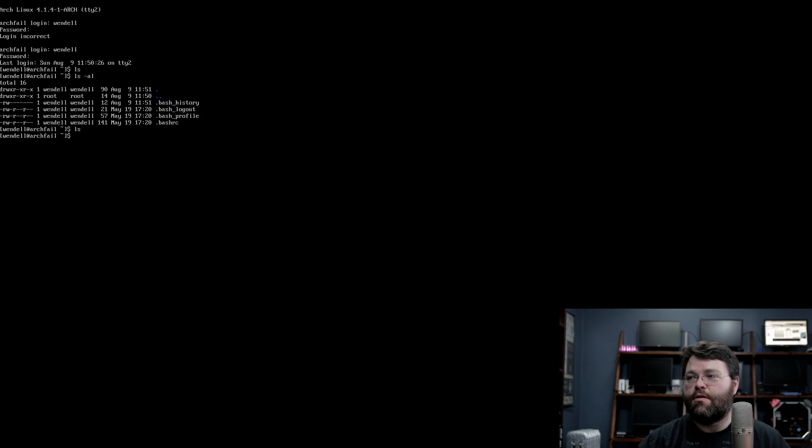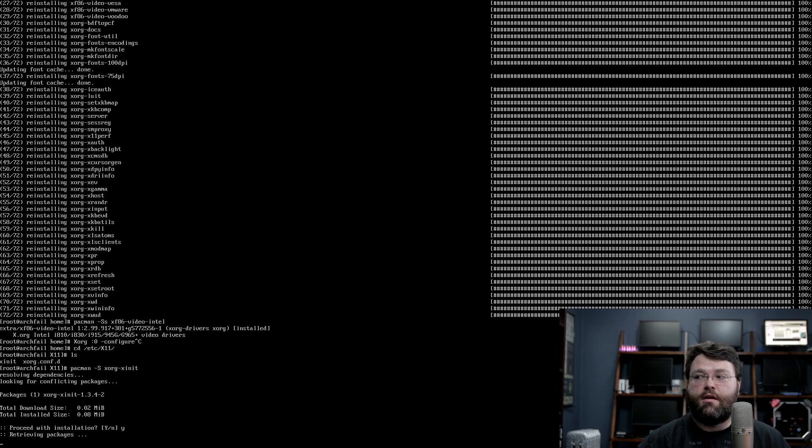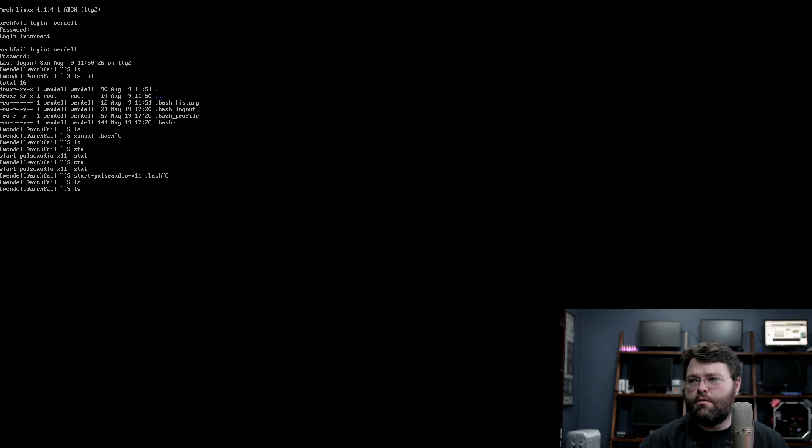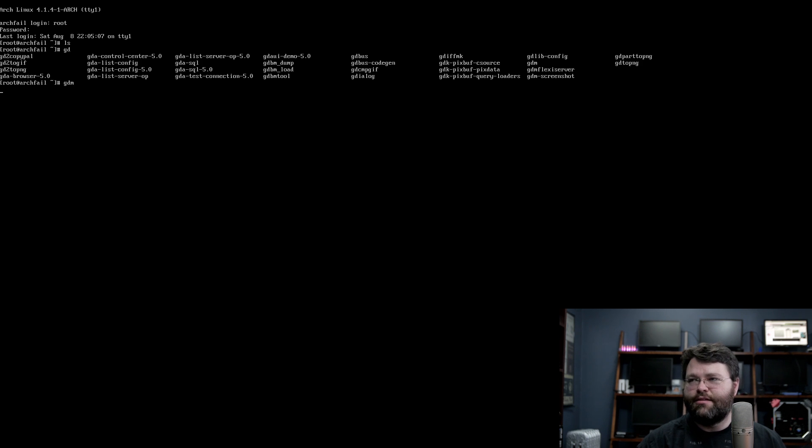At least that worked to log in. Apparently xorg-xinit is not installed by default when you install Xorg — that's my problem. I think what I'm going to do is add some stuff to my xinitrc and hope for the best. It didn't really start the graphical environment automatically, but I have xinit now. Did I start GDM manually? Will that end badly? Yeah — I think my graphics are locked up.